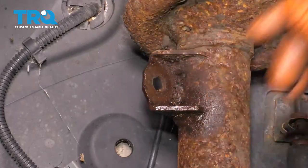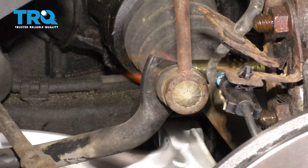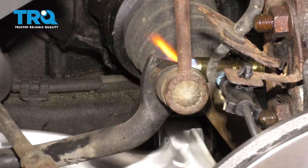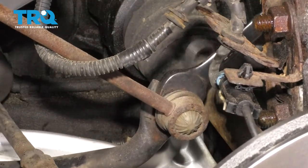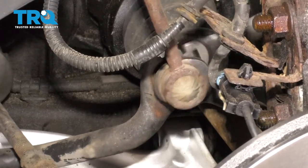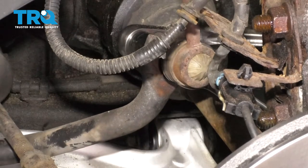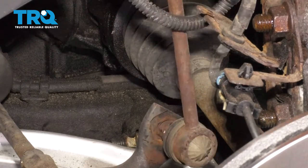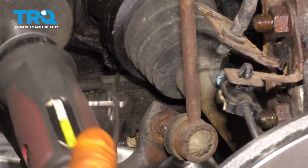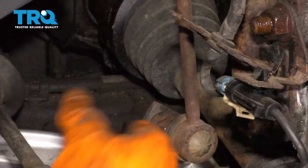Let's do the same thing to the other side so we can pull the sway bar up and disconnect the bottom. The bottom side is really hard to show, but I'm going to apply some heat to the nut. I got it to break free. Mine is pretty much stuck here — hopefully yours isn't as rotted. I'm just going to cut it off at this point, but if yours comes off easier, take it off whichever way you prefer.